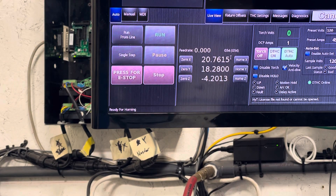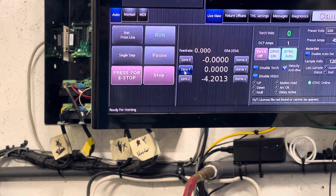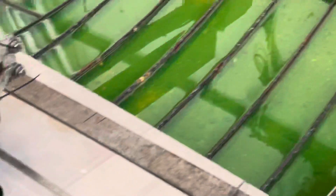When checking the axis, you want to make sure that the ruler runs along that axis. I'm going to zero this out, then go back to the table and make sure...